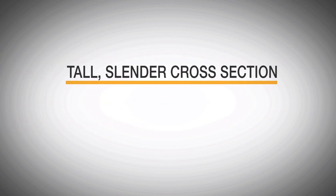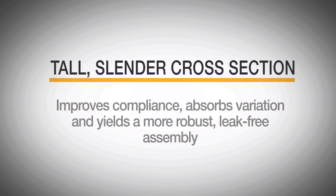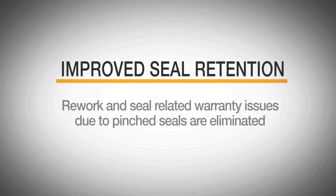The tall, slender cross-section improves compliance, absorbs variation, and yields a more robust, leak-free assembly. Improved seal retention means rework and seal-related warranty issues due to pinched seals are eliminated.